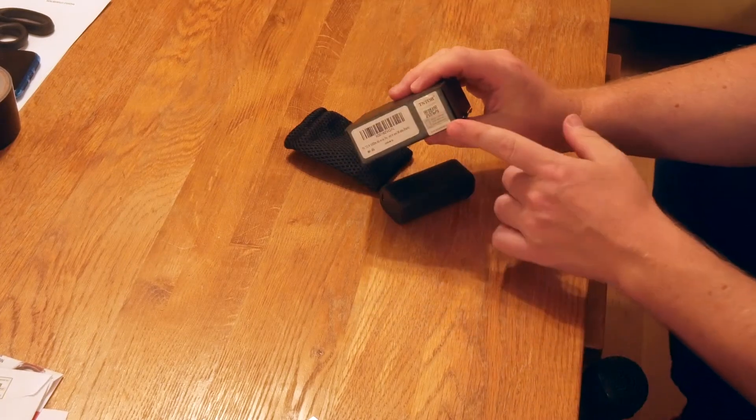On the side of the box we've got a QR code with a scratch plate so that you can verify its authenticity. So let's open up the box and take a look inside. Inside the box, first of all, we've got a USB-C to USB cable.